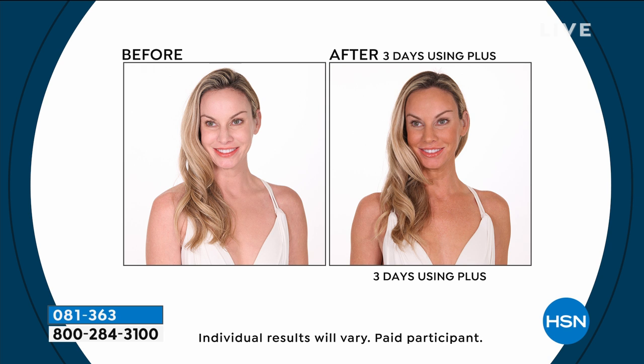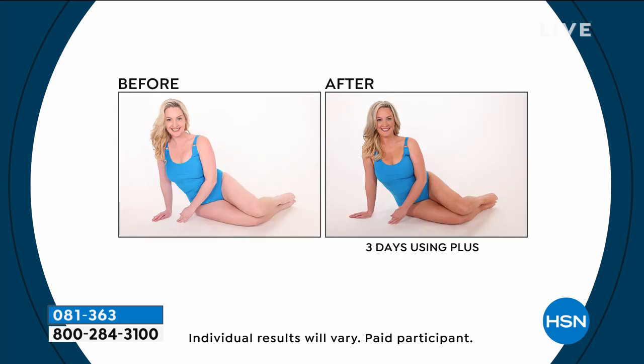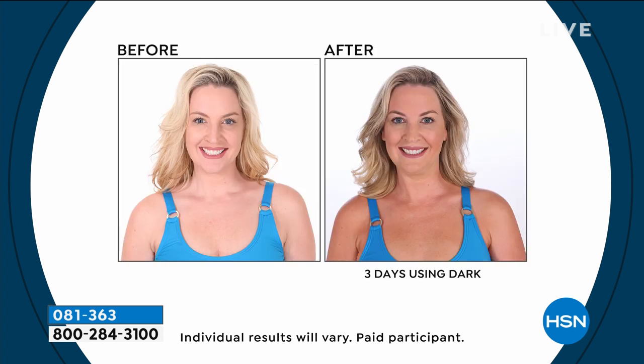We've got it for you in a really great configuration — in fact, a brand new configuration that's an 18-piece set. If you want the perfect tan that looks natural, that looks as if you just woke up with it, you will wake up like this. If you've never tried it, classic is the way to go if you're super fair-skinned.